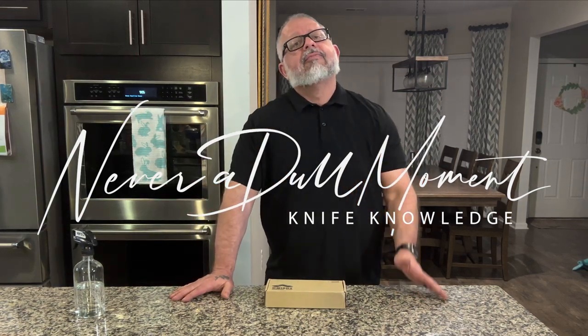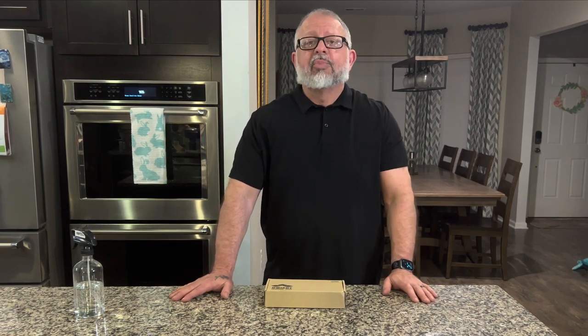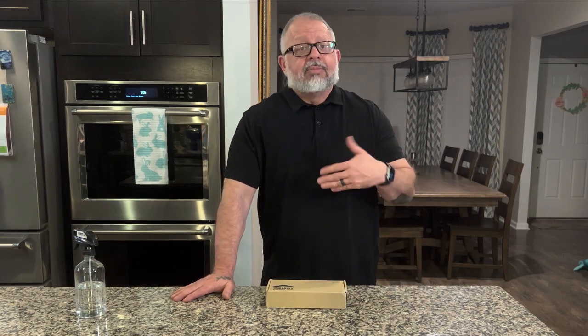Hi, I'm Greg Mike with YouTube channel Never a Dumb Moment. I consider myself one of the premier knife sharpeners and I'm excited today to show you a set of sharpening stones from the Sewindi store.